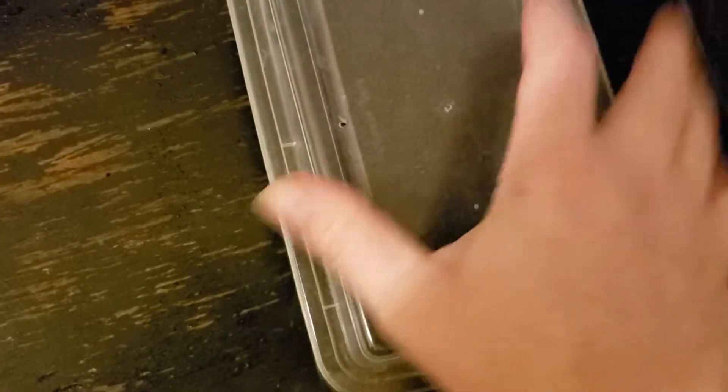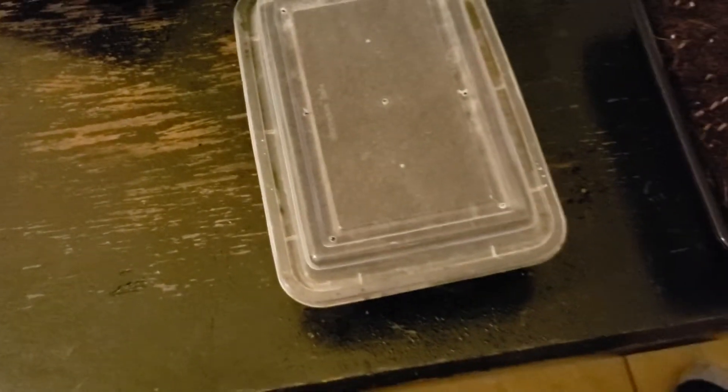You should cover it, and make sure you've got some holes drilled in for ventilation. Then take the cover down if you want to. I had mine sitting for about five to six days.